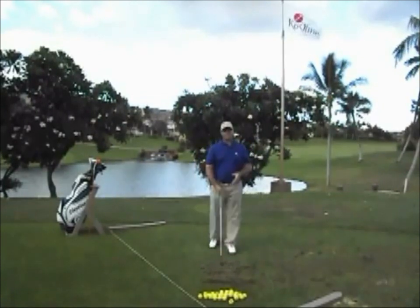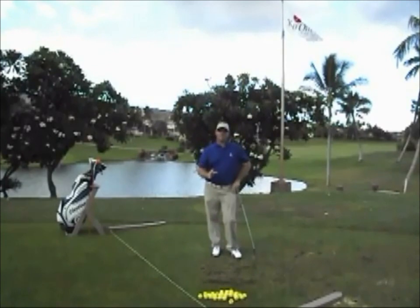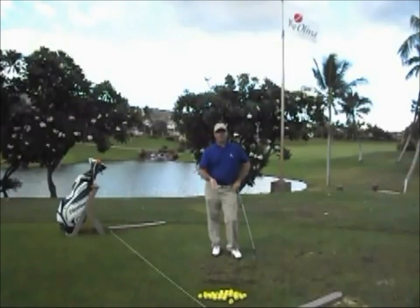I launched that one nice and high, and it still went the full distance to land nice and soft. I would have been able to play that ball up over an extremely high tree. So if you want to play the ball higher, go ahead and work on exiting up.